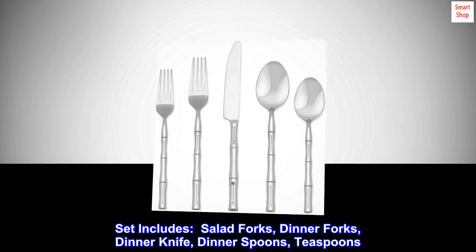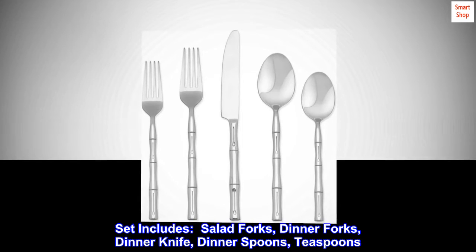Set includes salad forks, dinner forks, dinner knife, dinner spoons, and teaspoons.